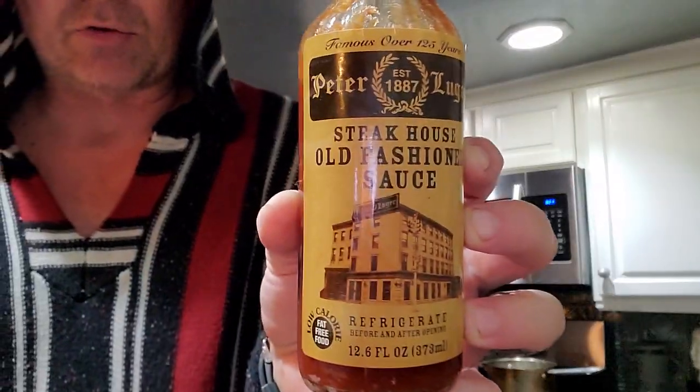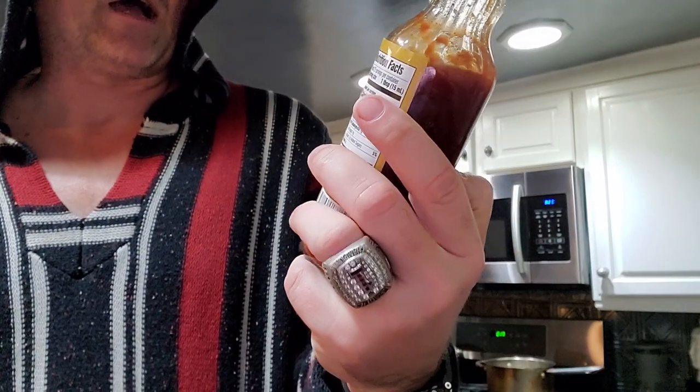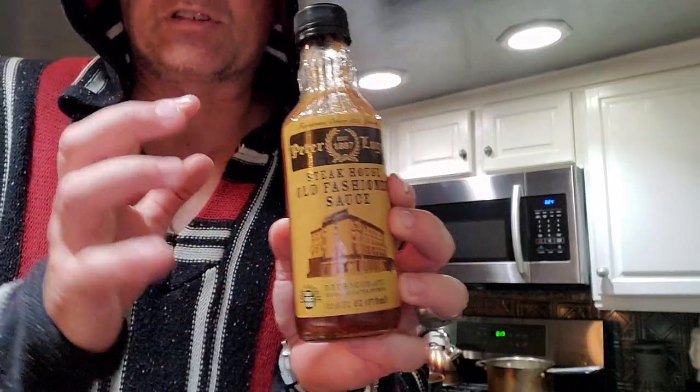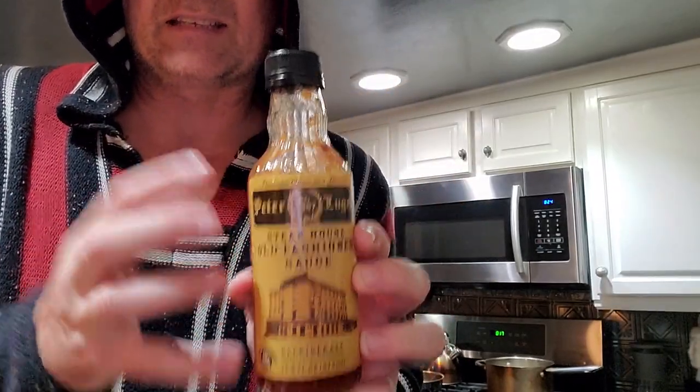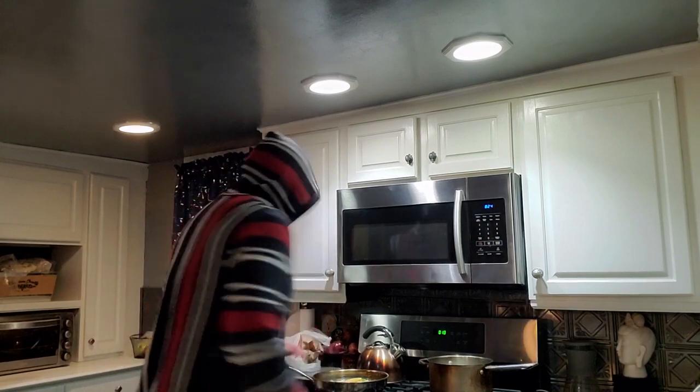Rather than doing the traditional Asian-style stuff, I'm using some of this — it's Peter Luger Steakhouse Old-Fashioned Sauce. You can get this in the steak section in grocery stores. If you see this, get it — it's amazing on steaks. It's sweet but in one of those great ways. So this is gonna be my stir-fry flavor.